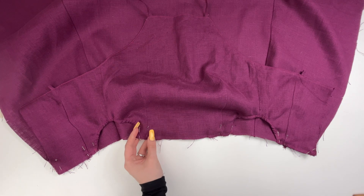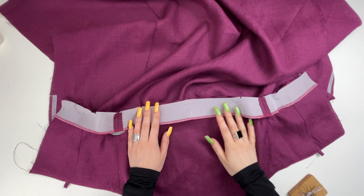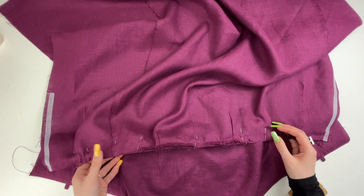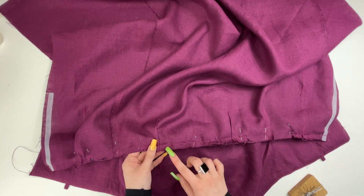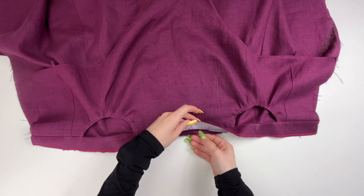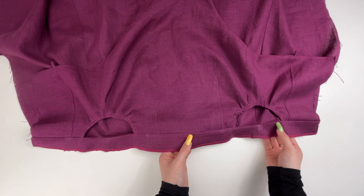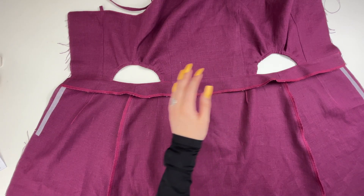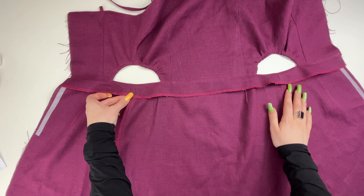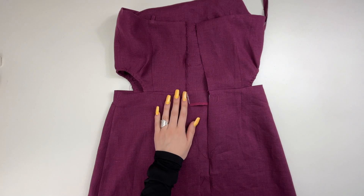Place the bodice right side on the skirt and stitch along the waist seam. Place the facing on top of the bodice with the right side down and stitch it down, getting into the stitching line of the bodice and skirt. Top stitch along the facing at one millimeter from the stitching seam. Press. To prevent the facing from turning inside out, secure it to the side seam allowances, middle back seam, and darts.